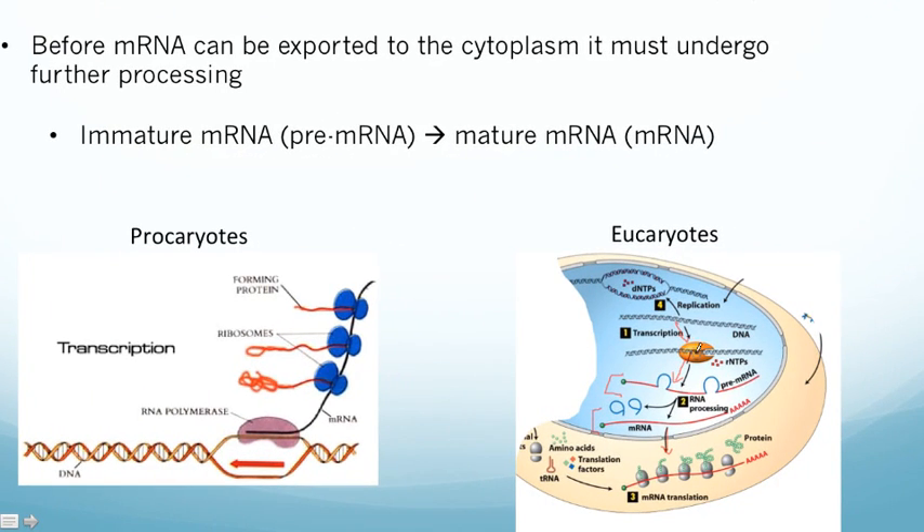In eukaryotes, transcription happens in the nucleus and translation happens in the cytoplasm. So we have to do a few things — we have to get the mRNA out of the nucleus, which takes several steps, and we also have to process the mRNA inside the nucleus to make it ready to be turned into protein.